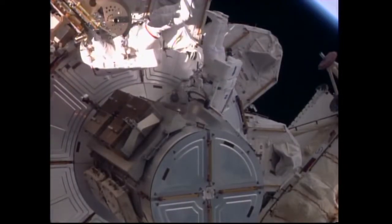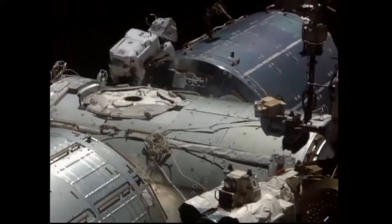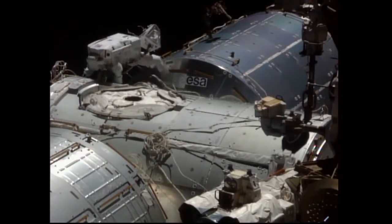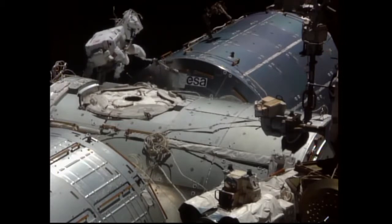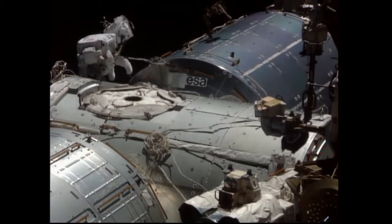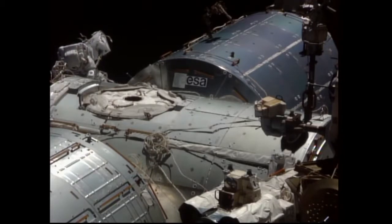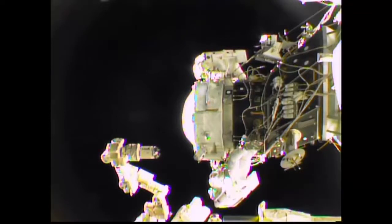The major task was the installation of the first international docking adapter to pressurized mating adapter number two. The crew made their way towards the forward end of the Harmony module, where PMA-2 is located and had served as the docking port for visiting space shuttles.